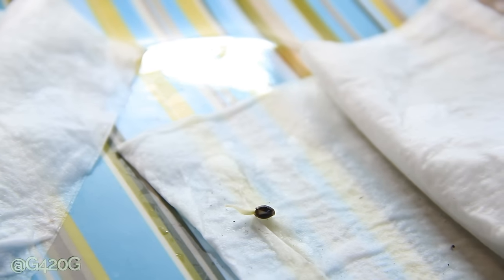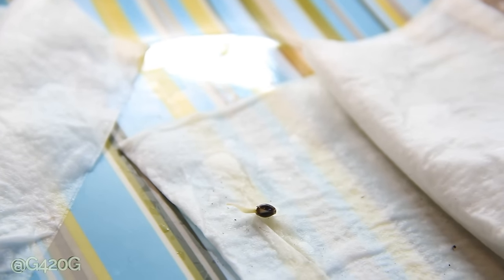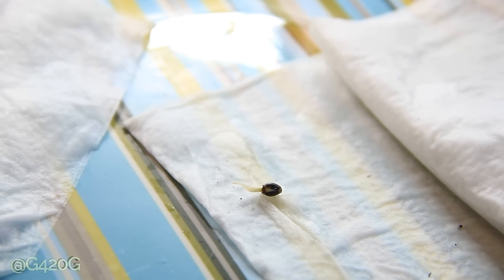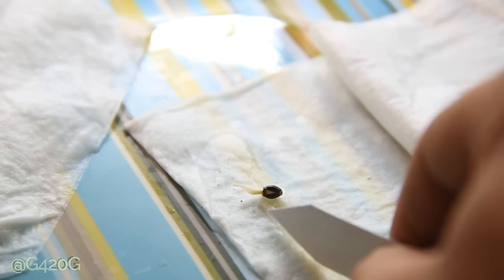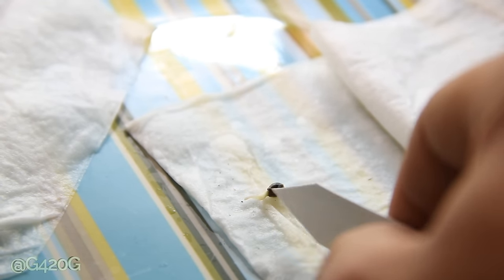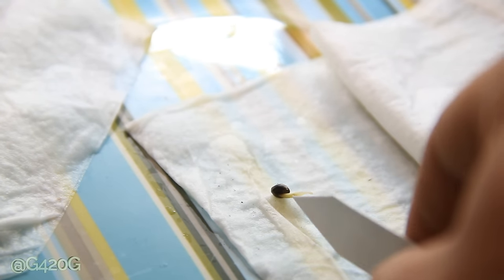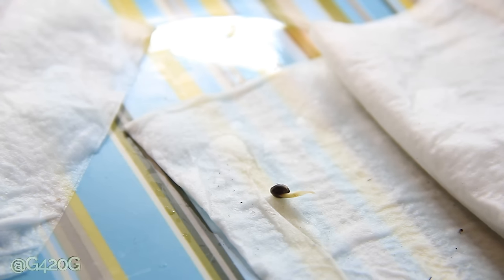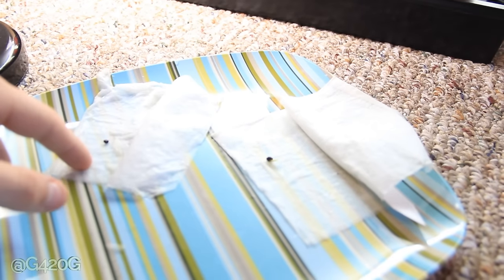Our Green Crack is looking rather nice though. This taproot on the seed was very wimpy — a little yellow in color, literally about to die off. But as soon as we hydrated this paper towel, this seed came back to life. She's looking so much better. I'm thinking maybe plant her later tonight, but realistically I think we're going to plant her tomorrow, and I hope the NYC Diesel is ready to plant tomorrow too.